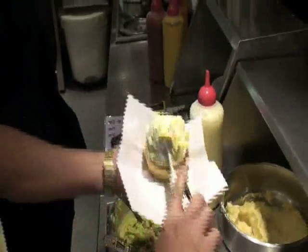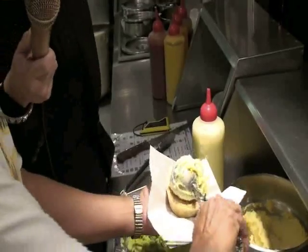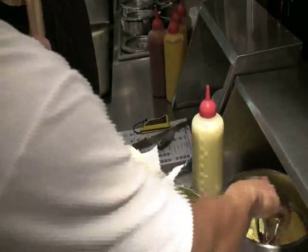And we whack the mash. Is this an ice cream scoop for the mash? Yeah, that's an ice cream scoop — a special mash scoop, we can call it.